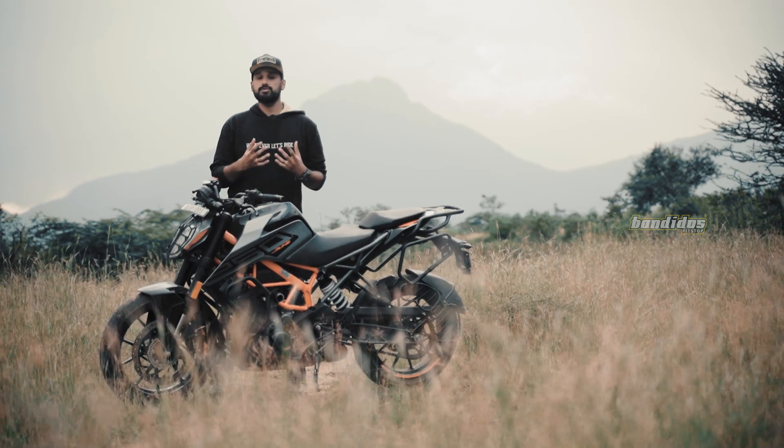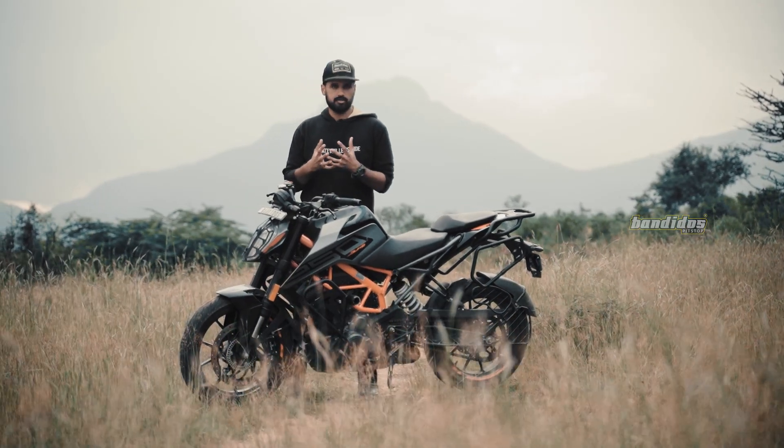All the accessories you are about to see on this motorcycle are designed and developed by Legendary Customs.